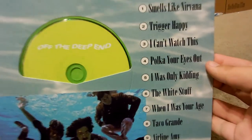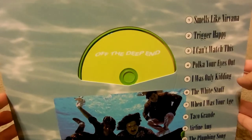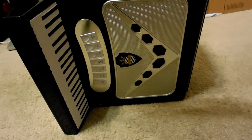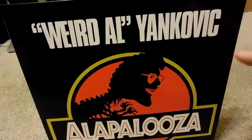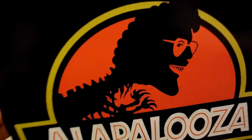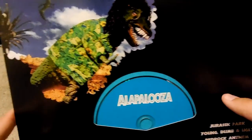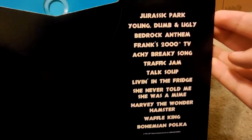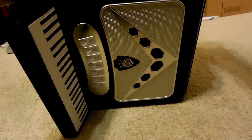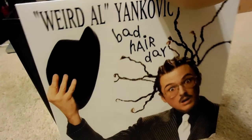Alright, so here are the songs. And he went swimming with his clothes on — that's the album shoot. Next, Alapalooza — and he actually redoes the Jurassic Park logo. I did see the movie Jurassic Park; it's very old. They came out with Jurassic World, and they're about to go with Jurassic World 2. Next, Bad Hair Day.